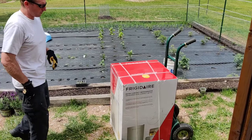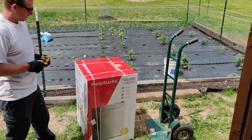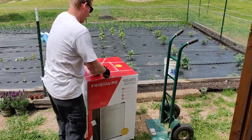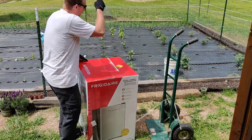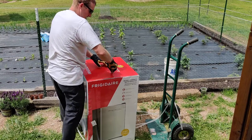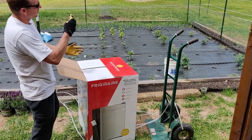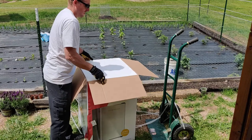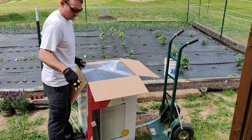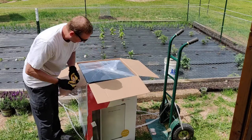This morning I'm installing a fridge into our shed. I figured this would be a nice added feature to keep us from having to run up to the house every time we're getting super thirsty. And considering storage is in limited supply here in the buildings that we reside in, this will provide some additional storage space. So this is what we've got.